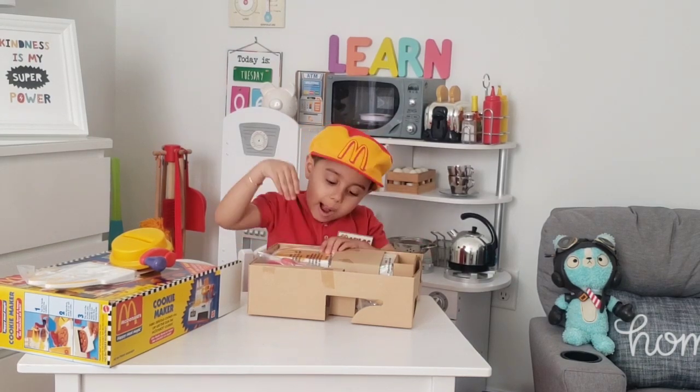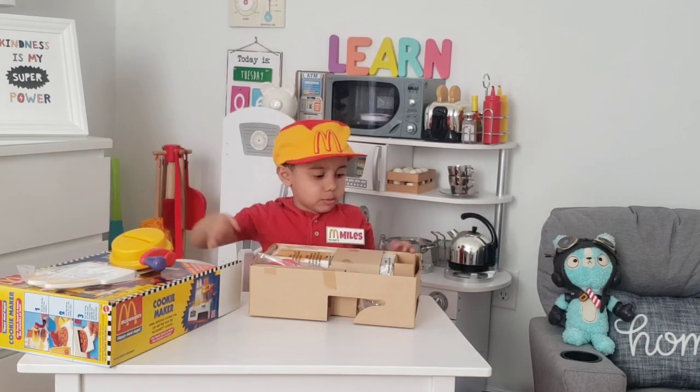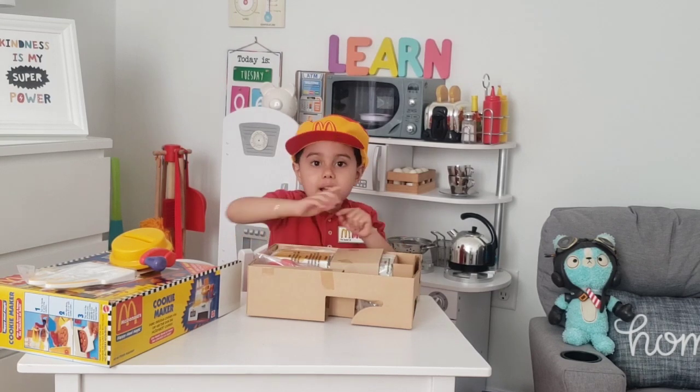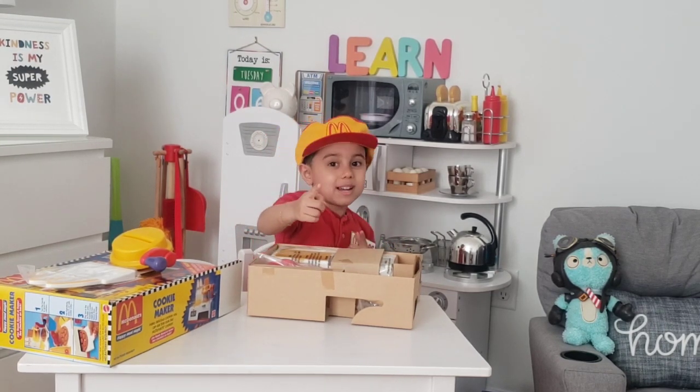So I'm going to take a little break and build this because I don't know how to build it. We'll see you when this is all built.